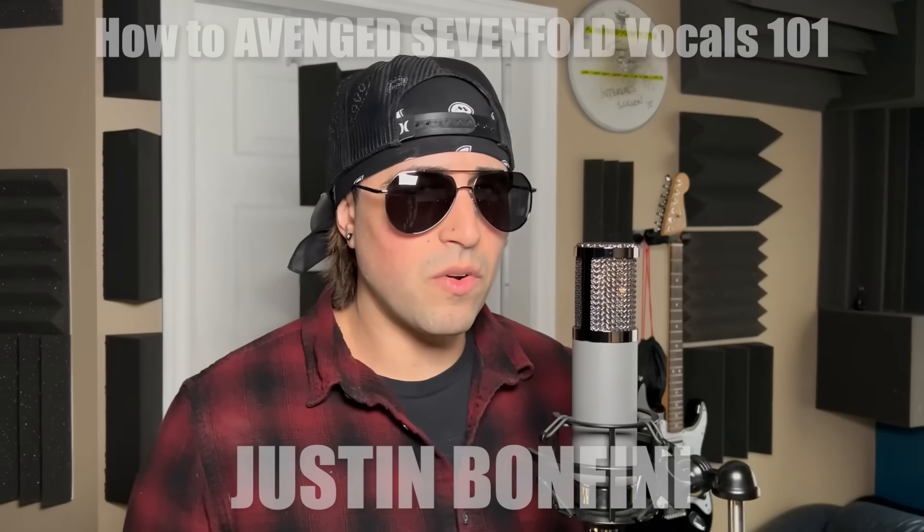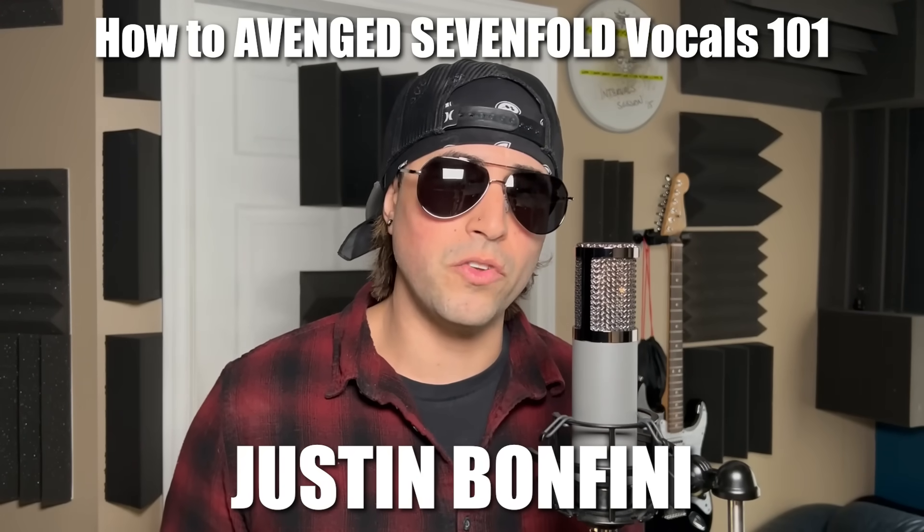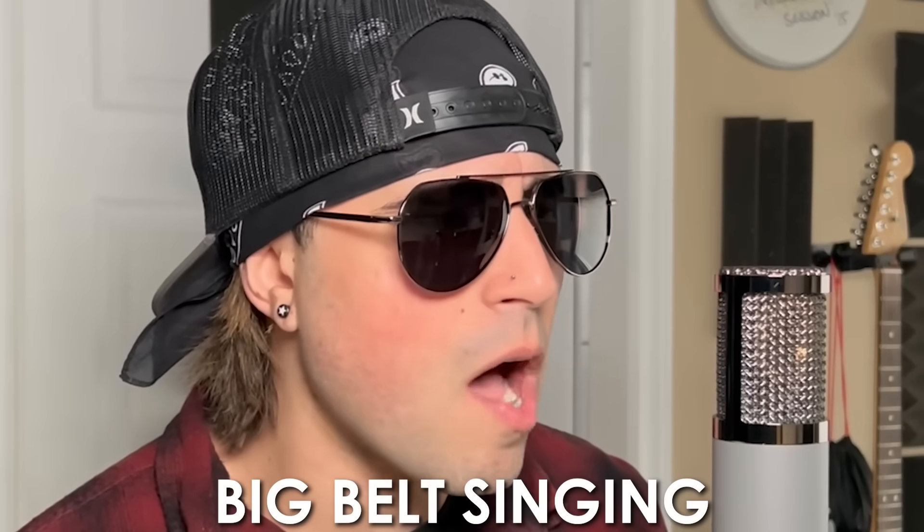It's vocal time. Everyone, Justin Monfini here. You might know me from doing Avenged Sevenfold covers here on YouTube. Here I am doing an Avenged Sevenfold style song with Nick. Always thought that I would end up here.